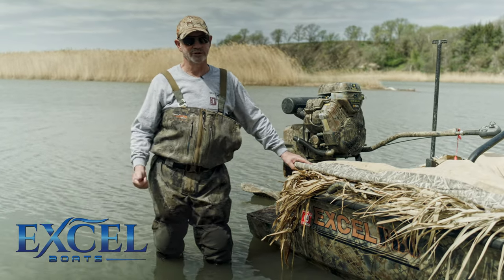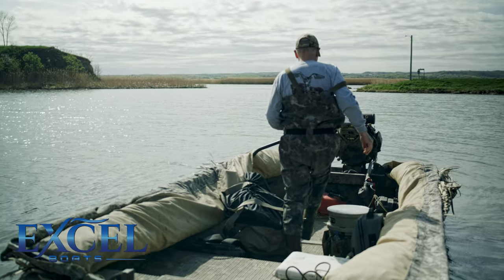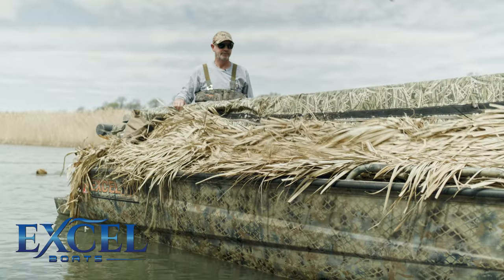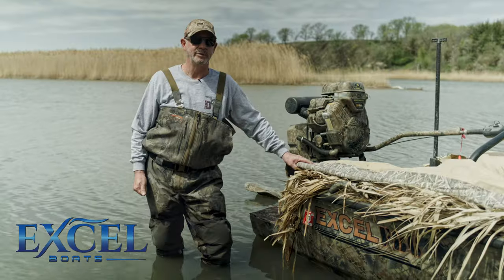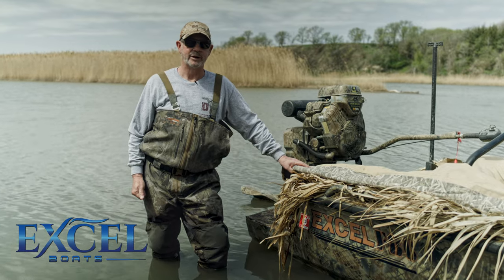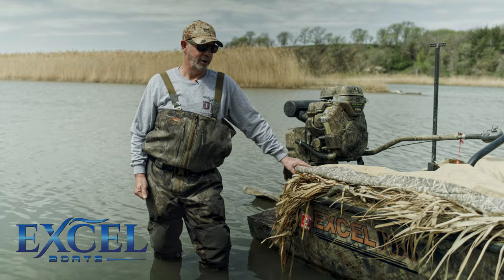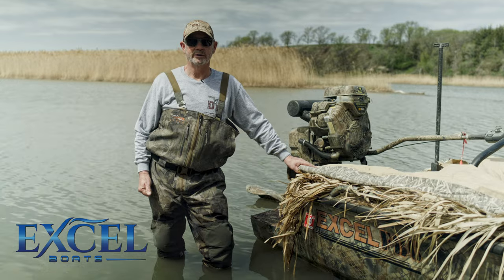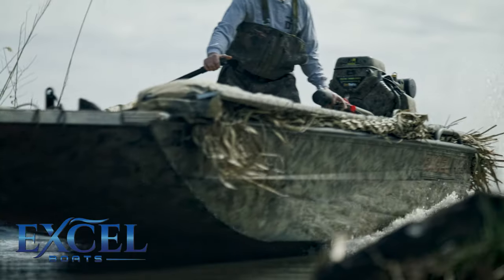What I've done to it, because we use it so much, is I actually put a little portable blind on it. With the water conditions the way they are on the Missouri River, our water gets low fast now. We used to have high water into December — now it runs out on us usually mid or early November. Without this boat we would not get to where the ducks are at, so we went ahead and put a blind on it.